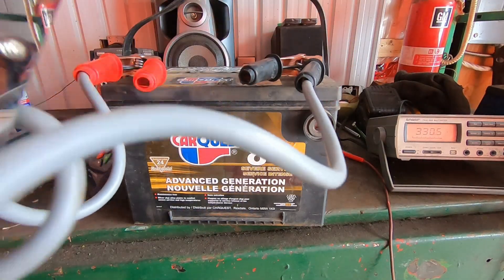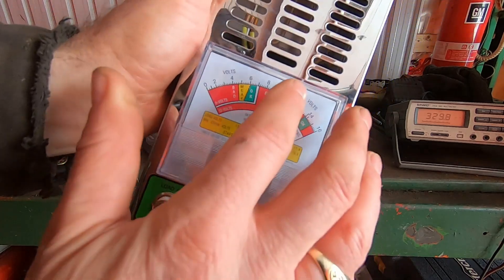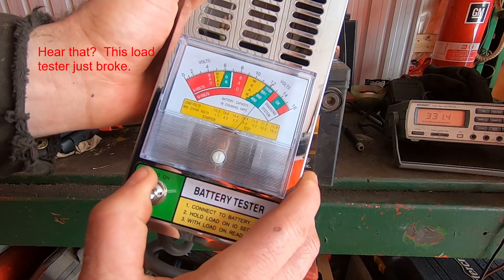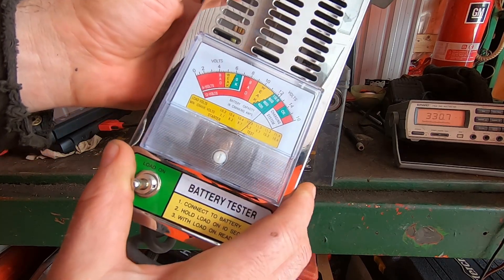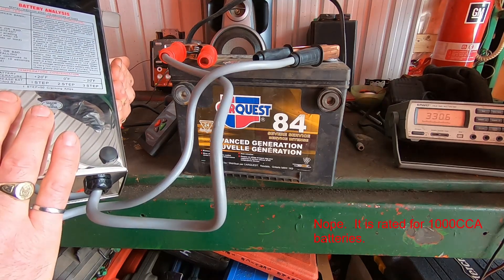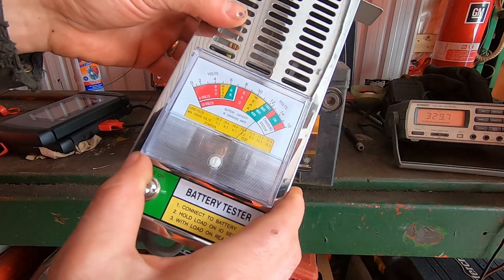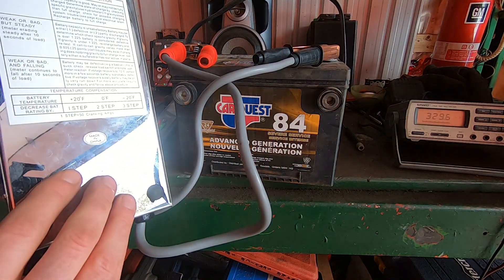Our original load tester has been cooling off, so we're doing a load test on this battery too. After holding the load on for 10 seconds, there was a click — this load tester appears to have cooked itself. It's no longer putting a load on; the needle doesn't drop and I heard a snapping sound inside. I borrowed it to do this test, so it looks like I'm buying a new one.